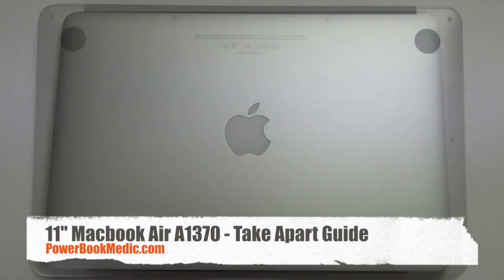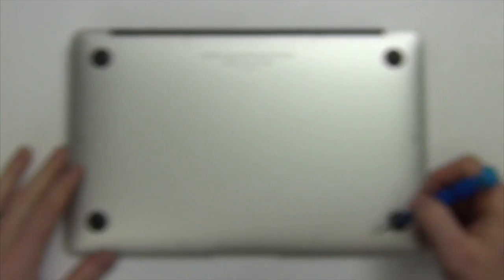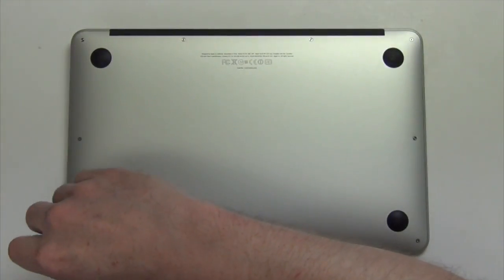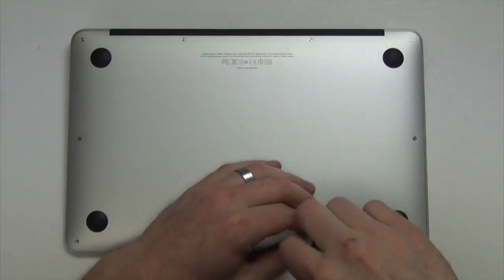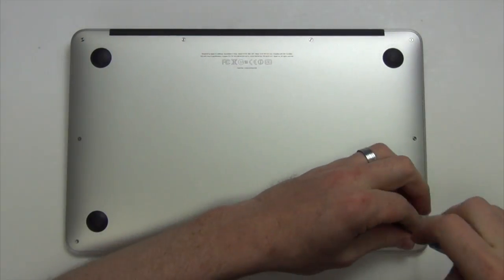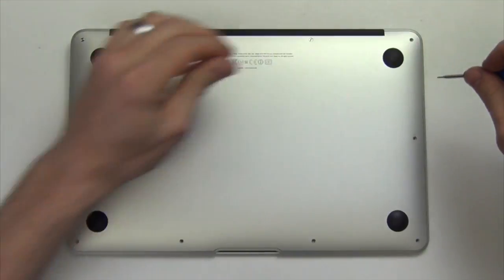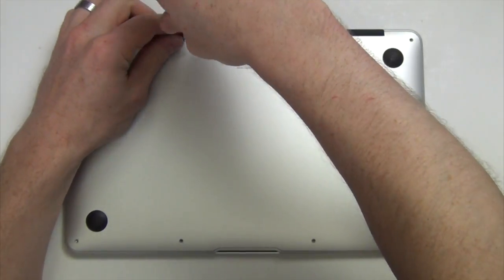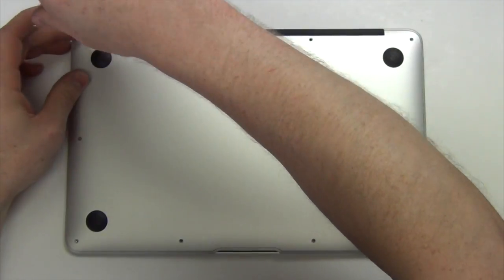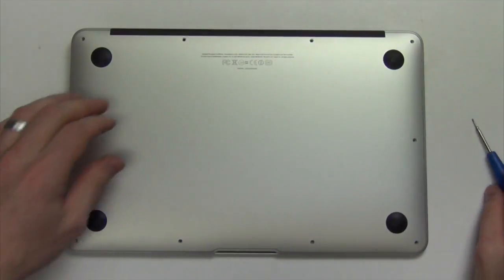Welcome to the 11-inch MacBook Air Take-Apart Guide. First you will need to remove the 10 pentalobe screws from the bottom pan, and then firmly lift up on the bottom pan to remove it.